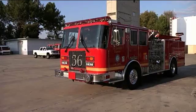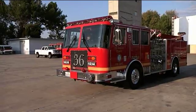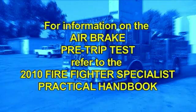The candidate has now finished the air brake test and has completed the pre-trip portion of the exam. The candidate will remain in the cab and start the driving event. This is not a full DMV pre-trip inspection. For information on the engine compartment pre-trip, refer to the 2010 Firefighter Specialist Practical Handbook.